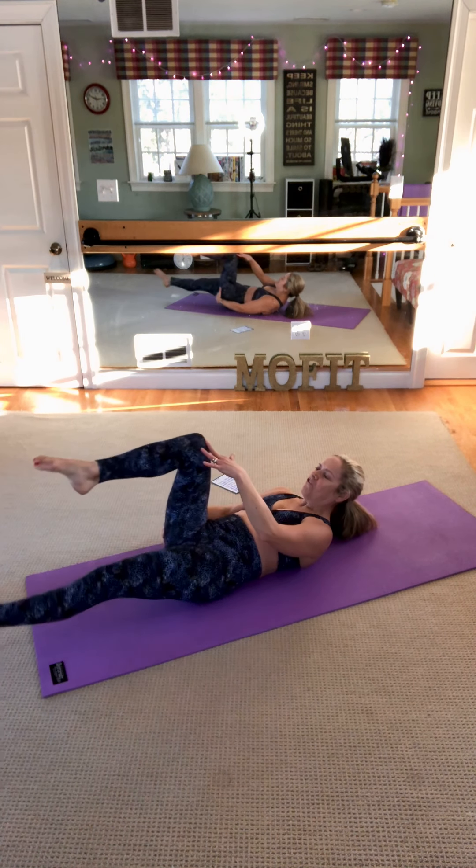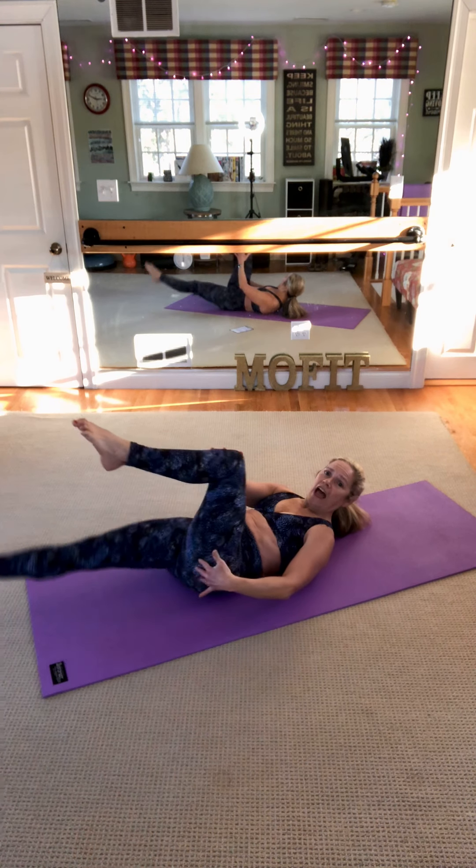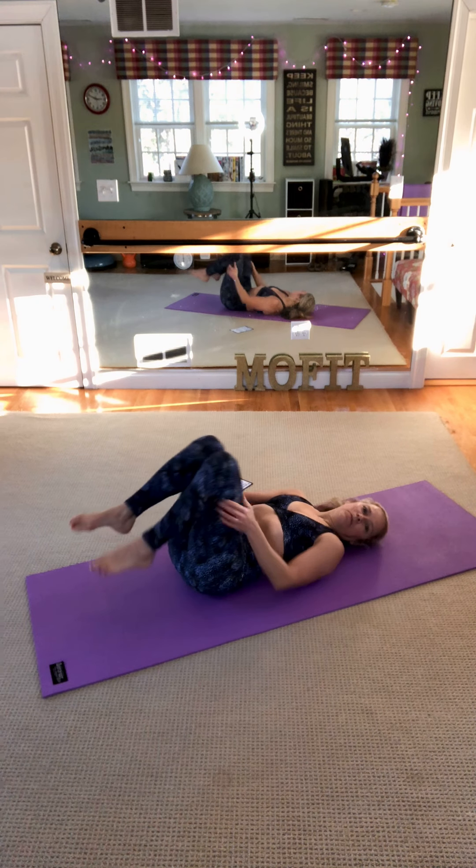Five more — four, three, two, and one. Take a little break, put your feet on the mat.